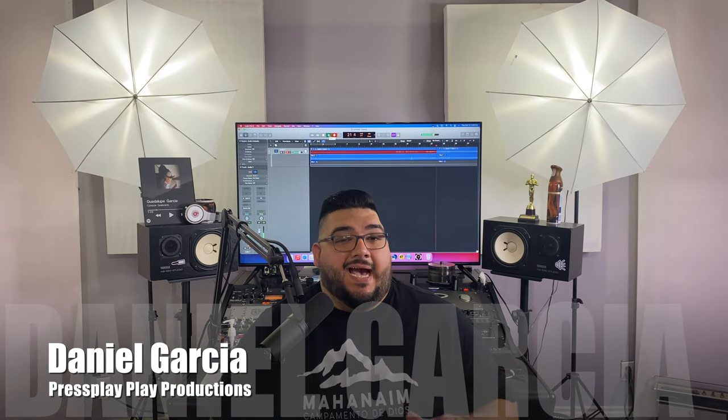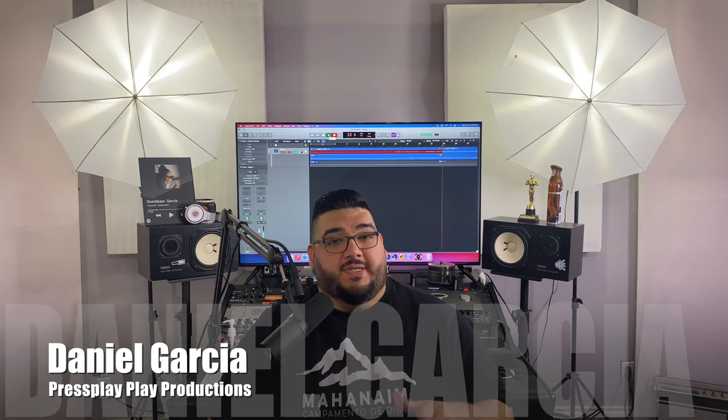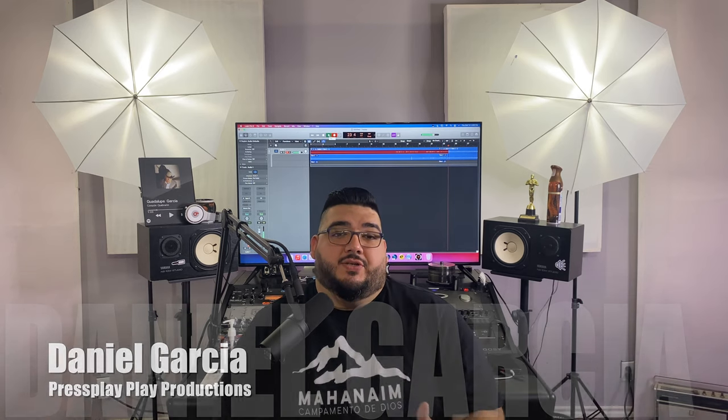Hey, what's good YouTube? It's your boy Daniel here at Press Play Productions. I decided to come in and talk to you today about the Large Diaphragm LD1948 by Dezingoff Audio. It's a really great microphone that I've been using — probably one of the best mics under $500. They're very scarce right now to find, but if you can find one online or pre-owned, it's going to be a great microphone for you to jump on.